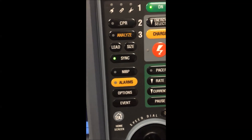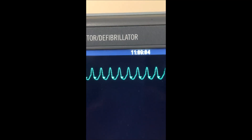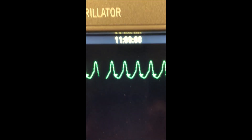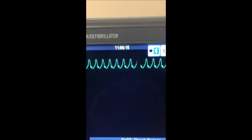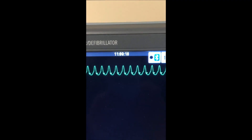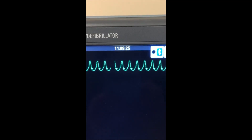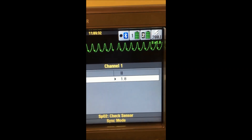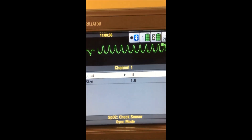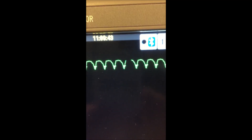To perform a synchronized cardioversion, we're going to use this switch. I'm going to press sync, and you'll see that the sync light is flashing. If we look over to the monitor again, we'll see that now there are what we sometimes call champagne glasses or arrows, and the monitor is using software algorithms inside it to do what we call flagging — telling you this is what I think is the R-wave, this is where I'm going to fire the energy. If for some reason you think that the monitor has chosen wrong, what you can do is change the lead, and that will potentially get you a better position on the QRS.